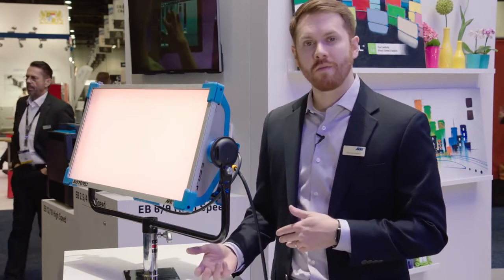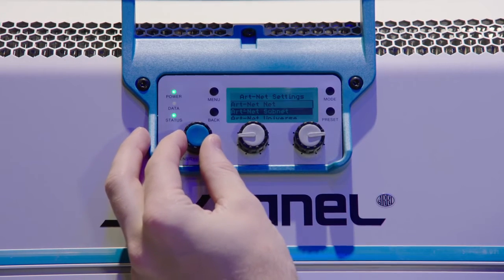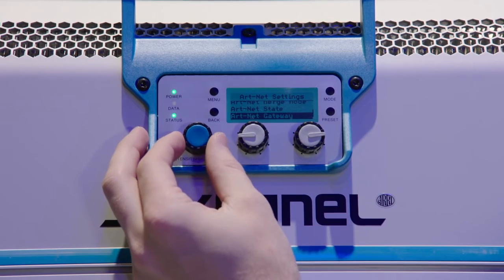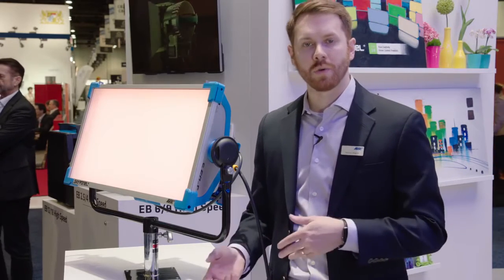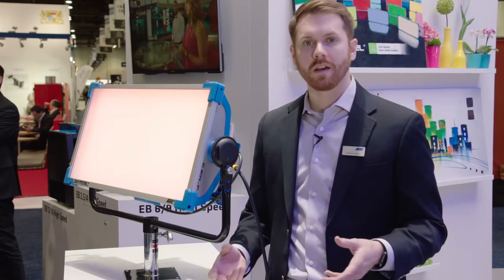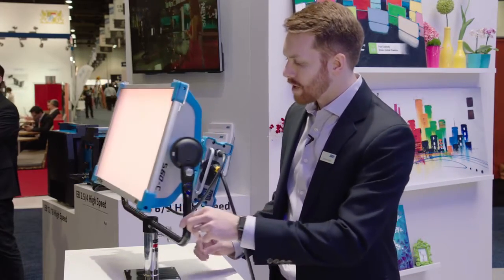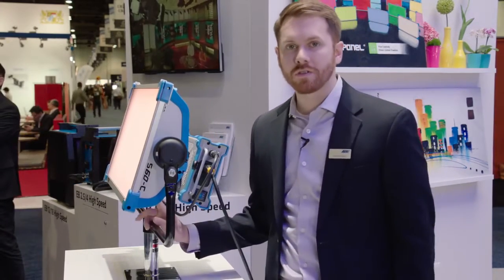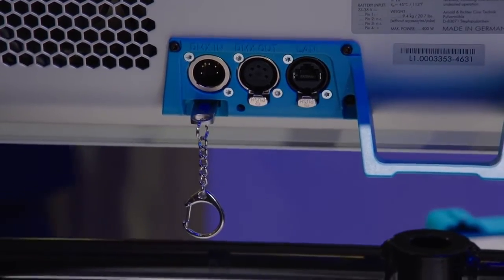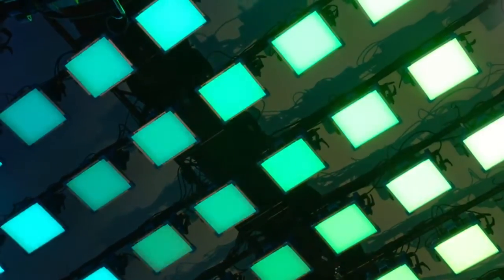In addition to RDM, we've also implemented ArtNet. ArtNet is a protocol that uses Ethernet devices to communicate DMX, so you could use Ethernet cables, hubs, switches, and routers to distribute your data using that infrastructure and connect it right to the SkyPanel. When you connect ArtNet to the SkyPanel using the LAN port on the back of the fixture, you're also able to daisy chain out using the five-pin DMX to other fixtures, so it actually acts as a gateway as well.